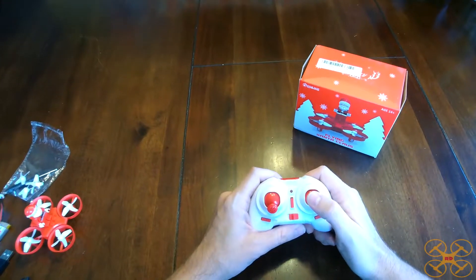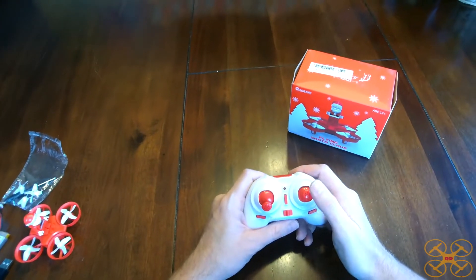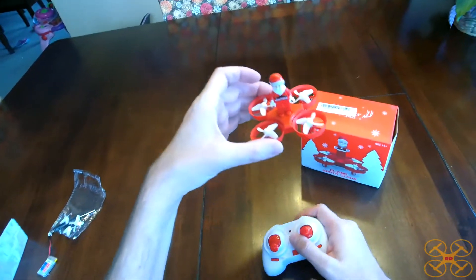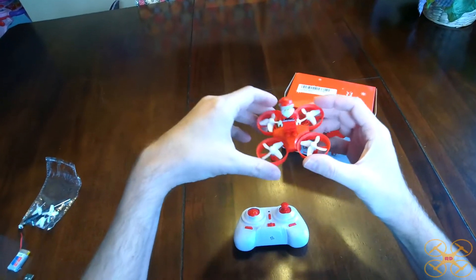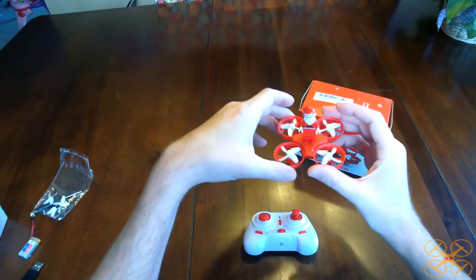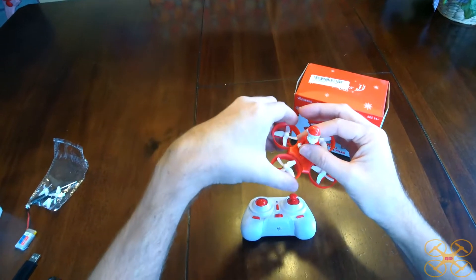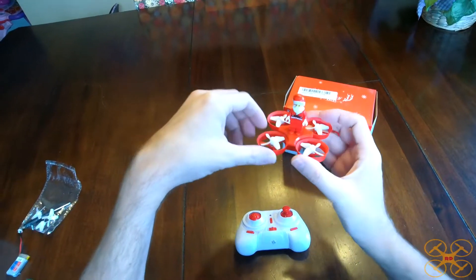If you just press it quick, it does 360 flips in the direction you want to flip. It's not real good at 360 flips with the Santa Claus attached, as you'd expect — it's got that extra weight and a high center of gravity with the weight up high. So it does them, but it loses quite a bit of altitude. If you take the Santa Claus off, it's going to flip a lot better.